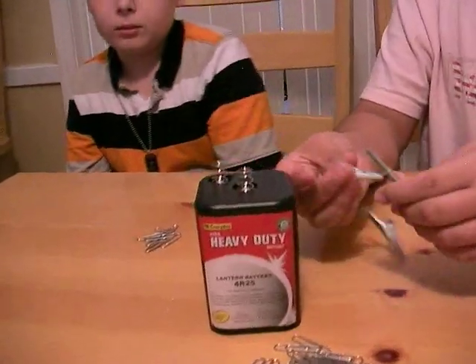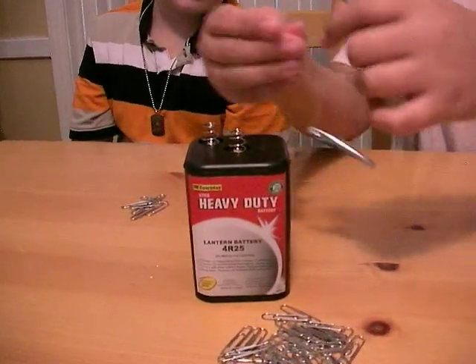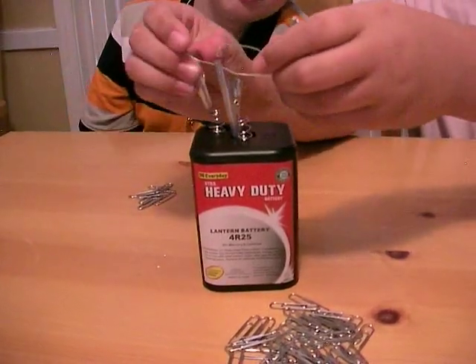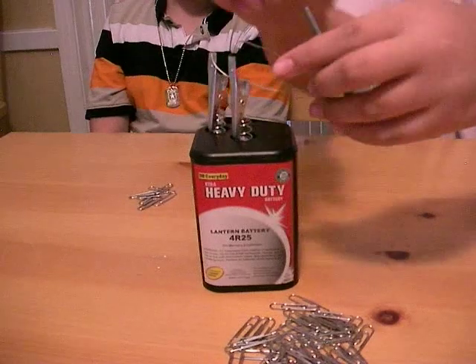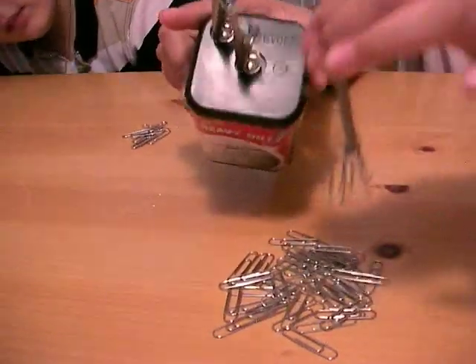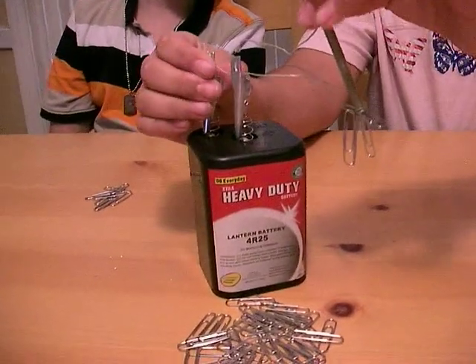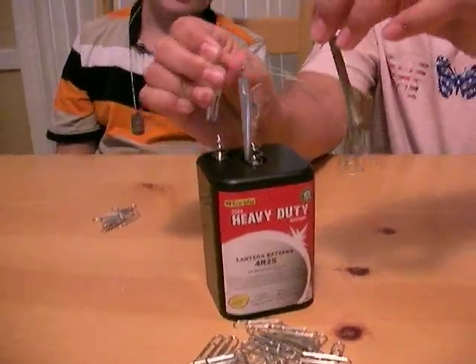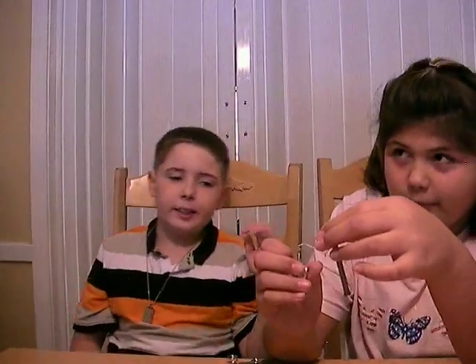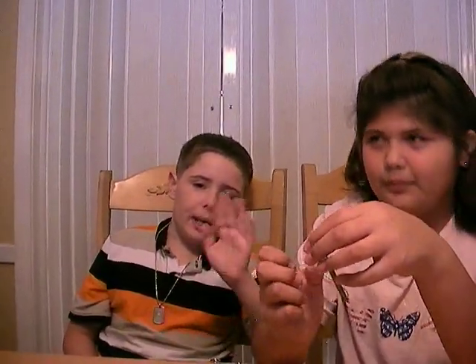Go ahead, do it one more time. Just hook it up and see what it gets. Alright, that's it for now. It's not magic, it's science. Let's say goodbye. Bye people. Bye.